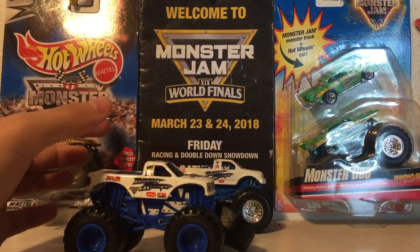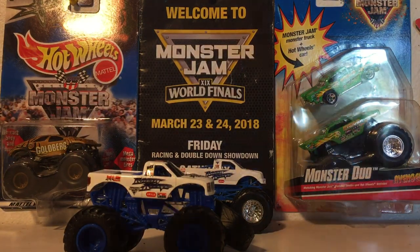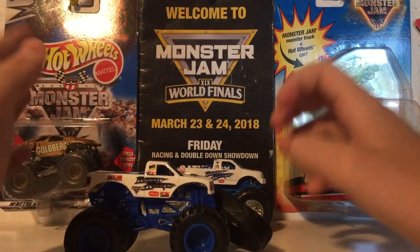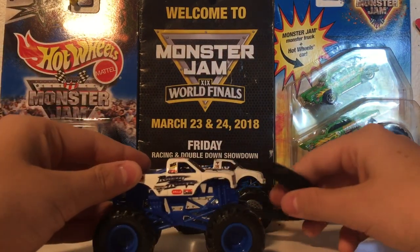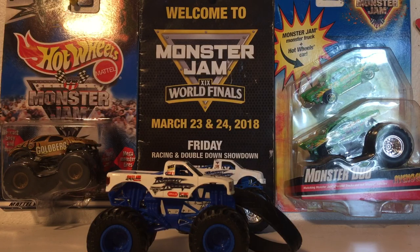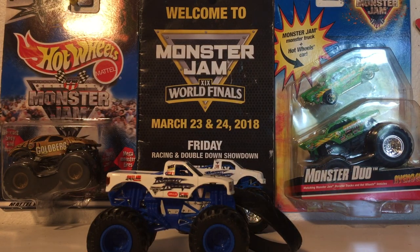Yeah guys, that will pretty much wrap it up on the Spin Master 1:64 scale Raisin Cane from Mix 11. If you are a fan of Raisin Cane and you want to get all the trucks from Mix 11, you gotta get this truck — I definitely recommend picking it up. It is really, really cool. Thank you all for watching, more videos coming soon. This is Monster Jam Fan 0311 signing out.